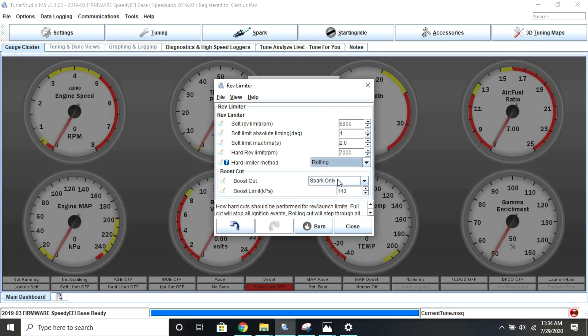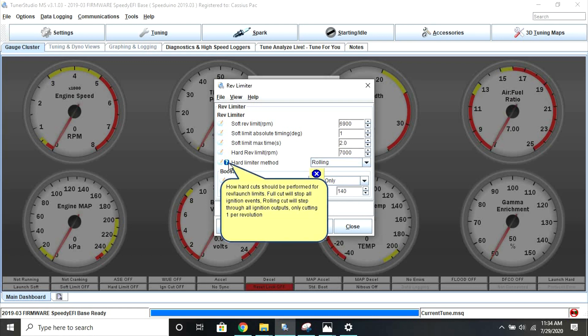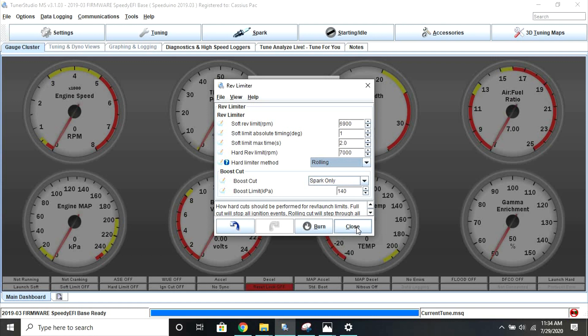The full setting is a harder limit that cuts all ignition events, meaning spark will be completely shut off once you hit this limit. Whereas rolling cuts cuts one ignition event per revolution. If you're trying to keep a turbo spooled here, the rolling limit will likely do a better job, but you will need to play around with it to get the most out of it.